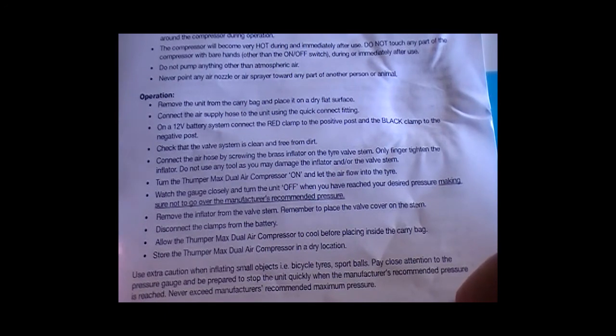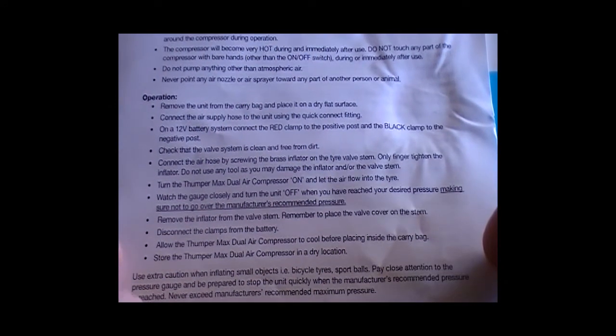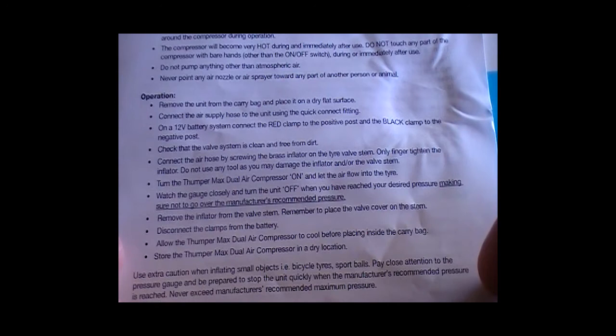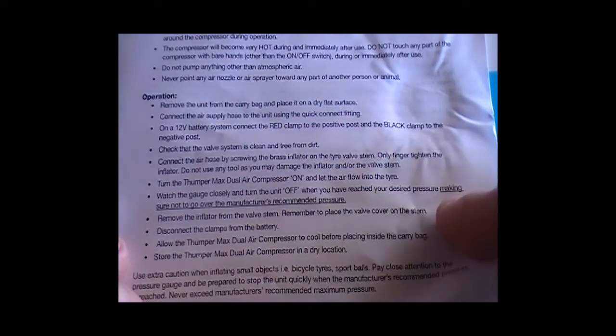Remember to place the valve cover on the stem and disconnect the clamps from the battery. Allow the Thumper Max dual air compressor to cool down before placing inside the carry bag, and store it in a dry location. Use extra caution when inflating small objects, bicycle tires, and balls — pay close attention to the pressure gauge and be prepared to stop the unit quickly when the manufacturer's recommended pressure is reached. Never exceed the manufacturer's recommended maximum pressure.